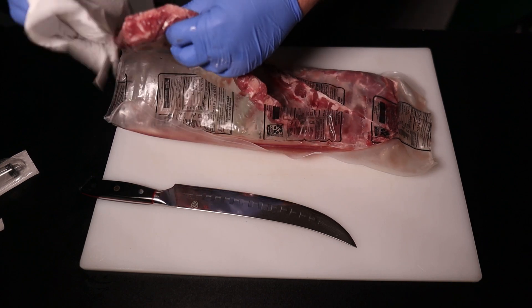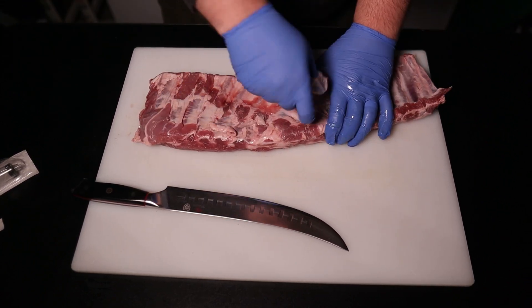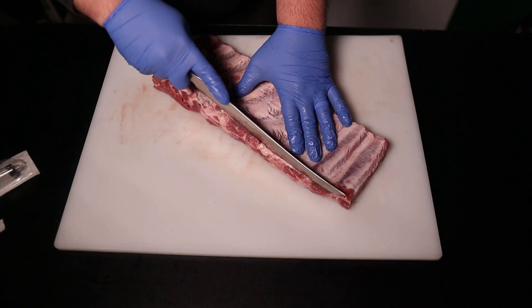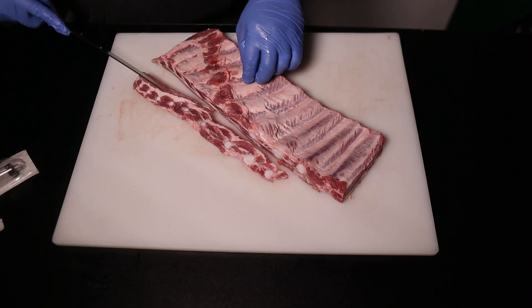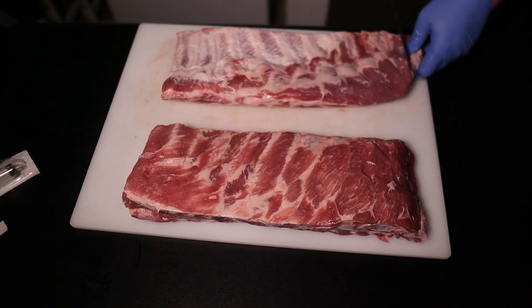We're going to start with three identical racks of ribs. I'm going to treat these like competition ribs because that's the tenderness I'm looking for, which means standard comp trim, removing the membrane, taking it down to a St. Louis cut, and putting it to 10 bones per rack. We're prepping these the night before because that's when the injection needs to go in per my competition timeline.